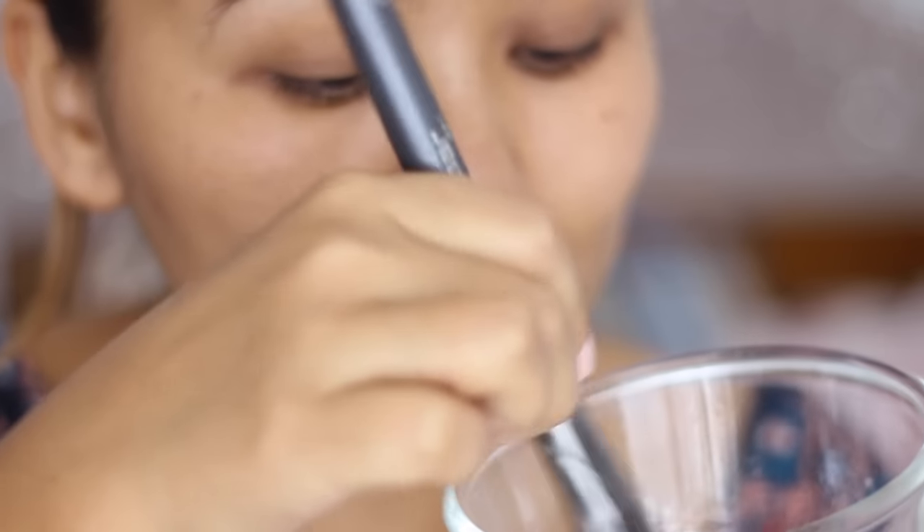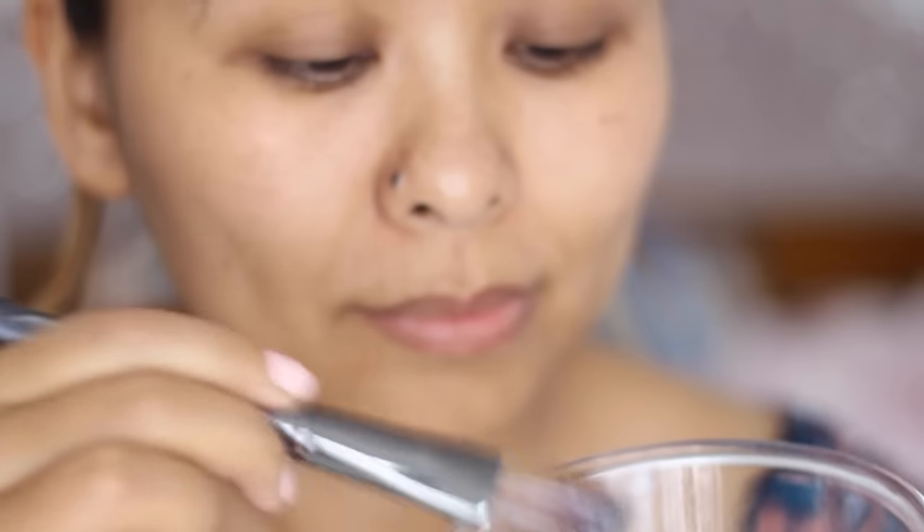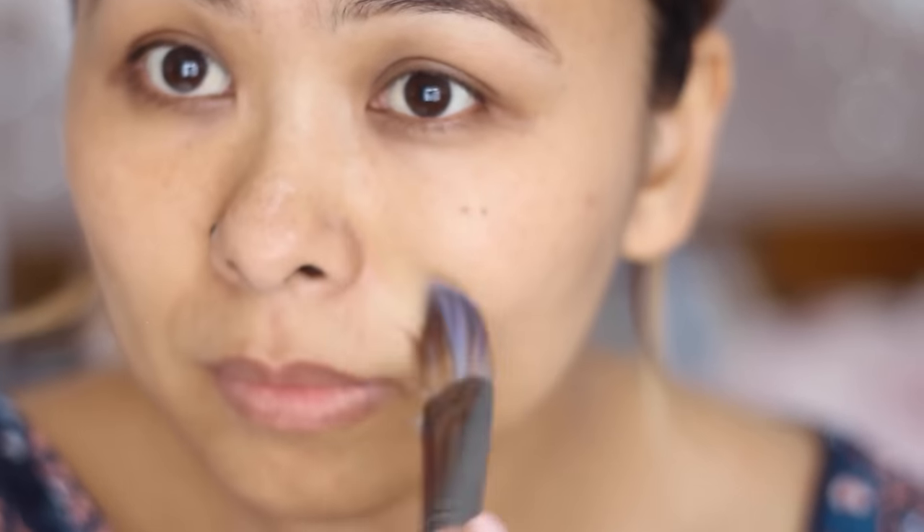Then I'm dipping my old foundation brush in the egg white and just brushing that all over the areas where I tend to get blackheads normally. So I'm doing that on my nose and on the sides of my nose.